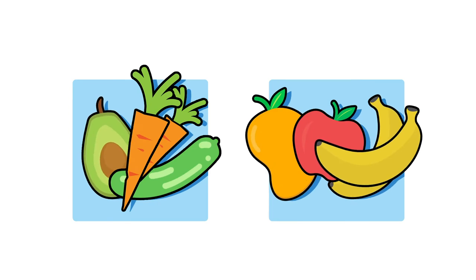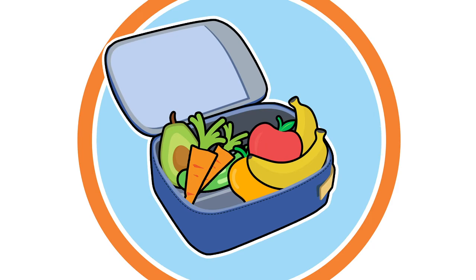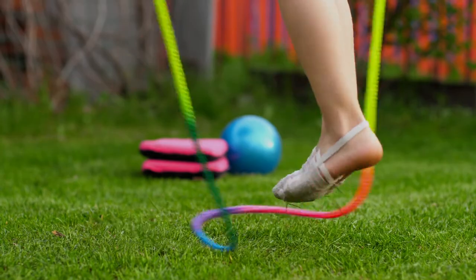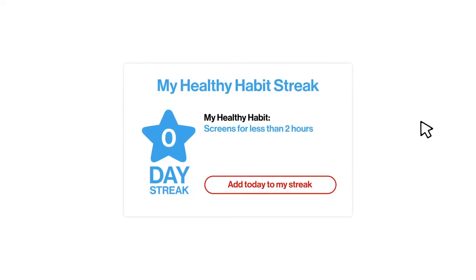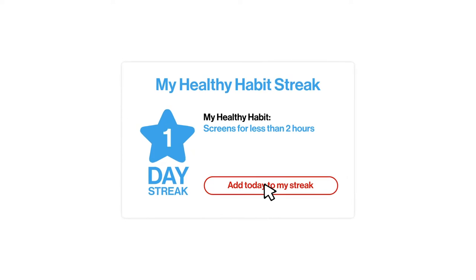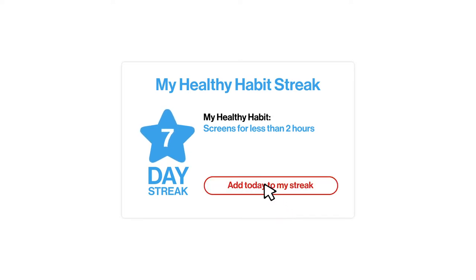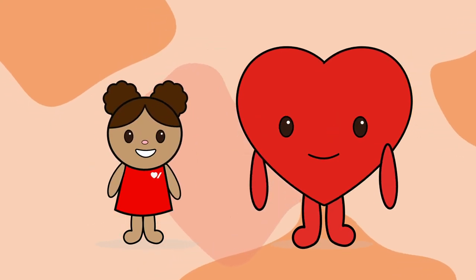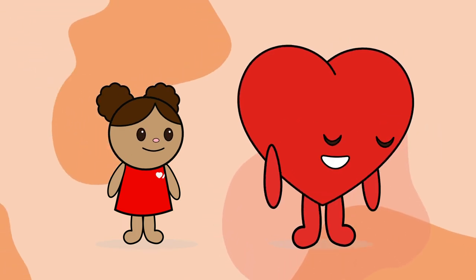My healthy habit is eating vegetables and fruits — I'm going to add carrots or cucumbers to my lunch every day. I'm going to be active for at least one hour a day by playing new games outside, like jump rope. I challenge you: starting today, I will count my healthy habit streak online and you count yours. And on event day, we will see who has the longest streak. Challenge accepted! Hey friends, join myself and Hartley in this challenge. Here's Megan and Alex to show us how to count our streak online.